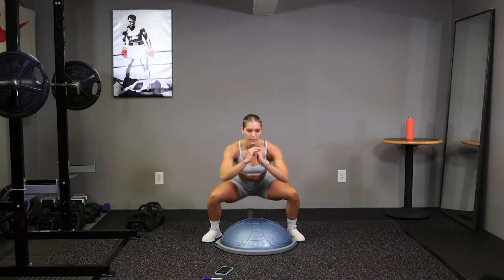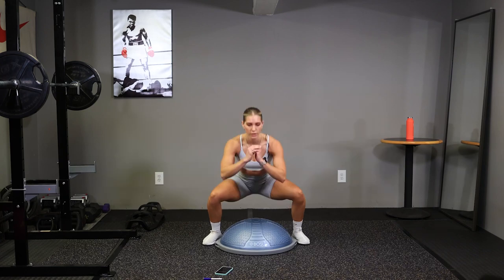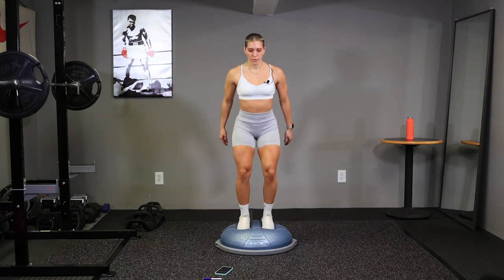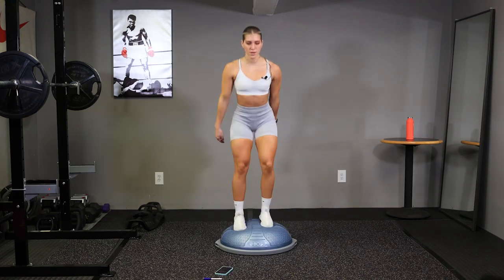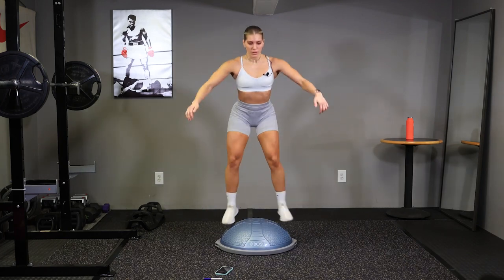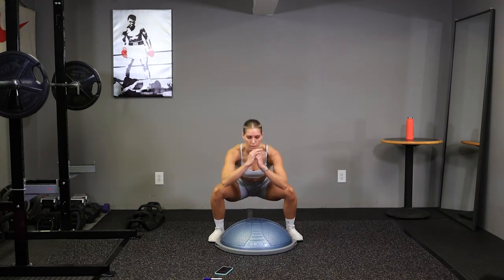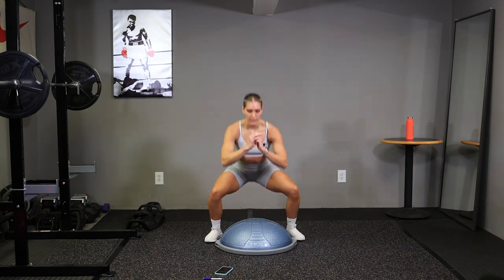Up to your toes, down. Go ahead and do this at your own pace. Halfway there. Squat as low as you can. Quick feet at the top, 10 seconds. Time.